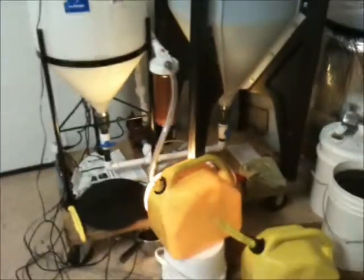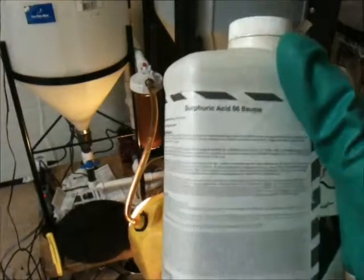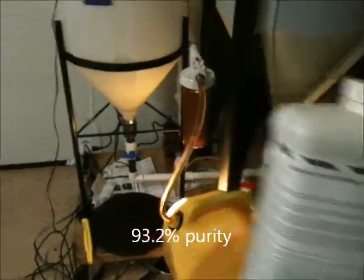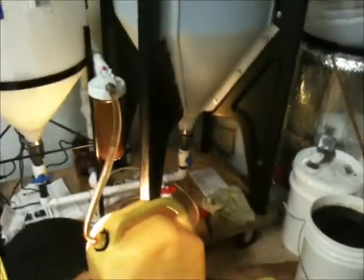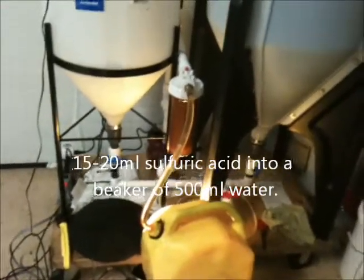Here's batch number six, and this one was neutralized with sulfuric acid. It's nice and clear right now — it's dry, and I'm just filling it into the containers. I wanted to tell you guys about a new method I found using sulfuric acid. This is 66 Baumé sulfuric acid — you always want to use safety equipment with this. You add about 15 to 20 milliliters into 500 milliliters of water.